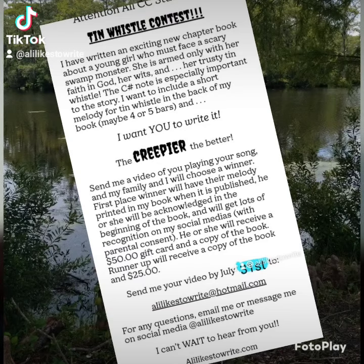So I asked the kids in our co-op all across the state if they would be interested in creating a short melody to go along with my book, and it just needed to be something short and creepy and maybe a little spooky, and it had to be done on the tin whistle.